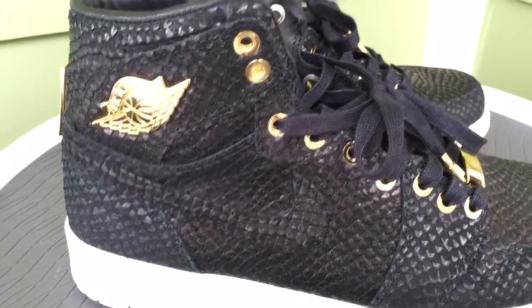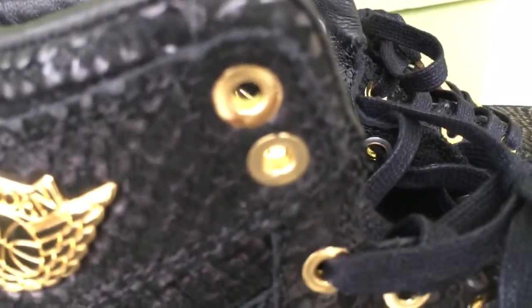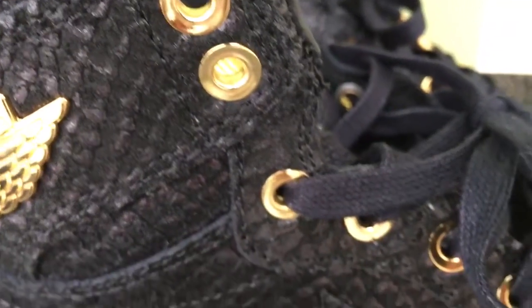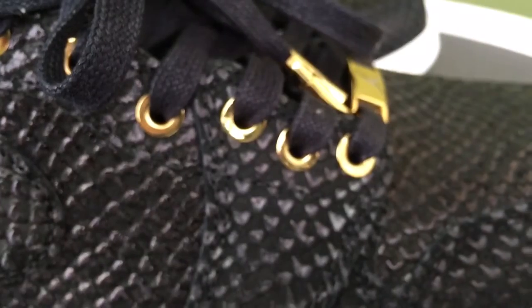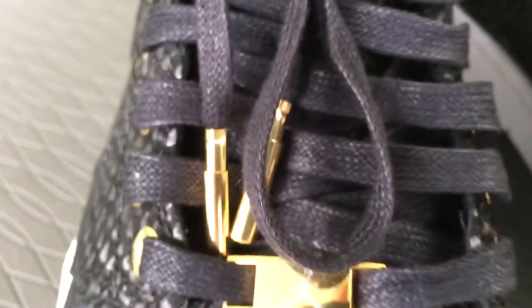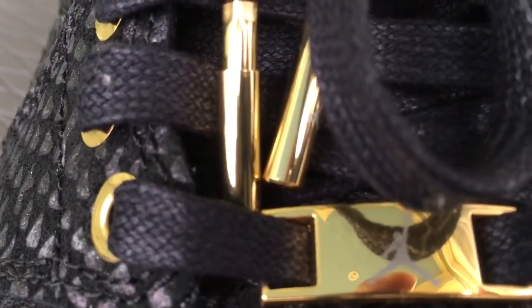All the gold accents on the shoe are 24-carat plated gold, so that's another reason why you're spending a little top dollar on these. They come with the gold lace tips, and you can unscrew these as well — just like on all the other Pinnacles, these unscrew.